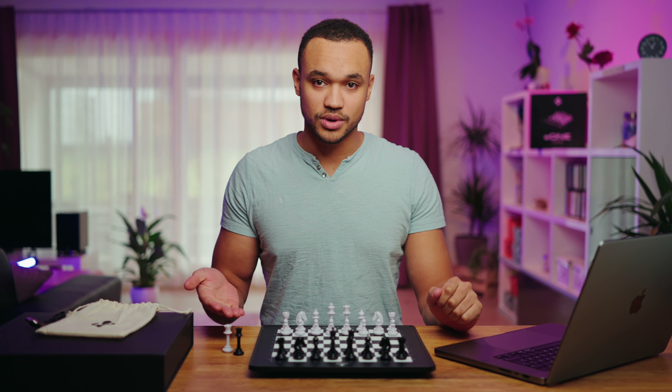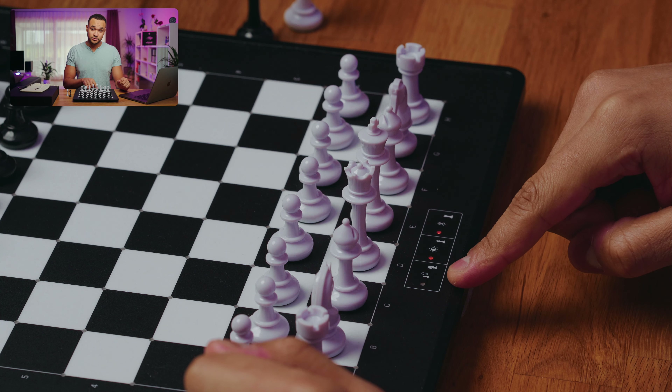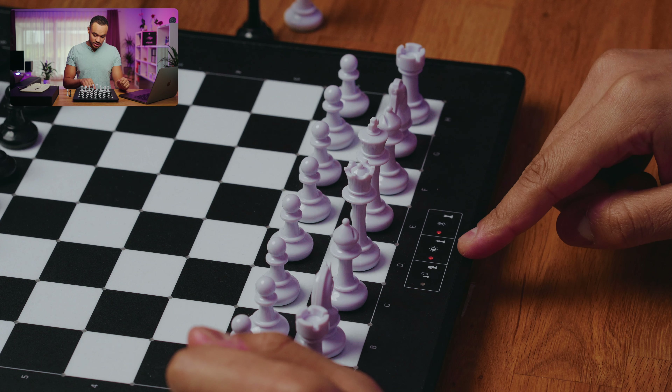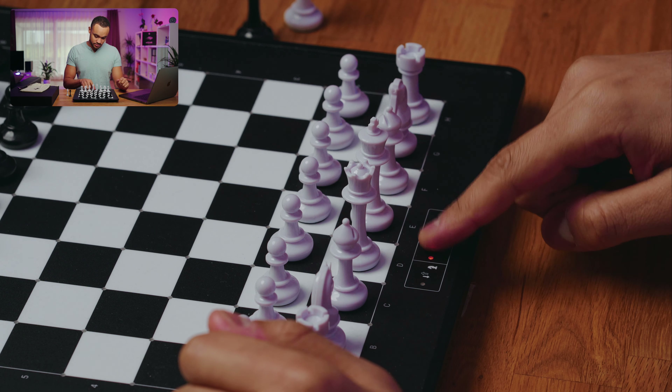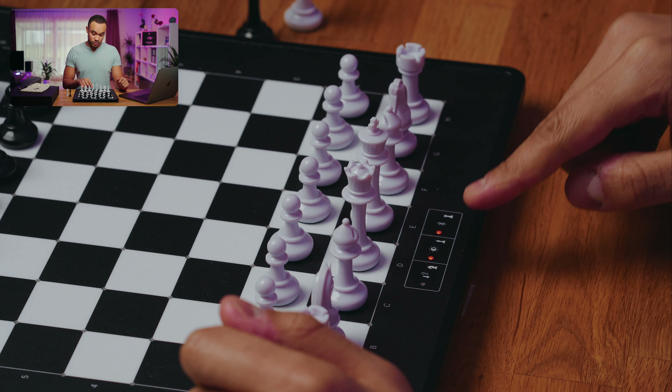Besides the power button on the right side, we have three touch buttons at the bottom of the board. The left one is used to invert the board if you want to play with the black pieces in front of you. The middle one controls the brightness level of the LEDs. The right one toggles the Bluetooth functionality.